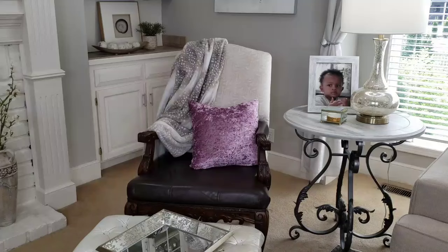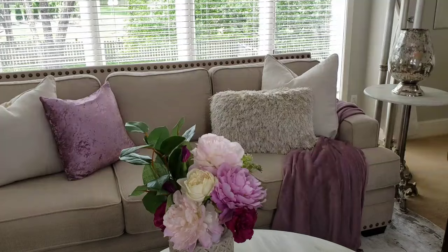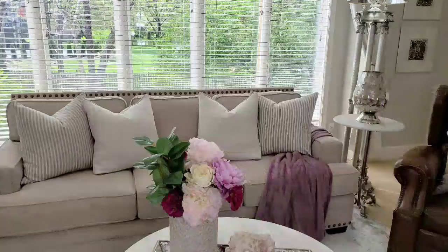Here I added the purple pillow to the chair, and since the back was solid and the cushion was solid, I added a print throw. I think this is just simple with a touch of purple.